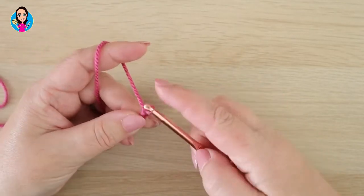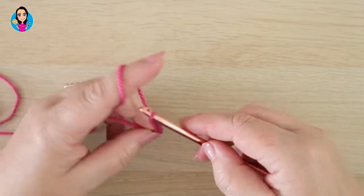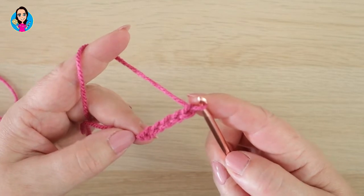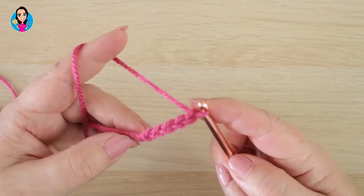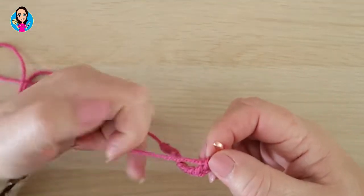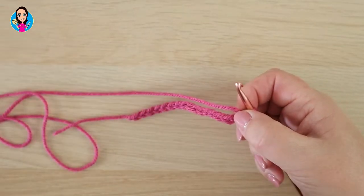Yarn over, pull through the slip knot and we've made our first chain — keep doing that all the way up. I've got five chains on my hook at the moment and I'm going to go up to 15. So pause the video now whilst you make your foundation chain. I have my 15 chains, and I'm going to do one more as my turning chain, so I'll be working with 15 stitches.